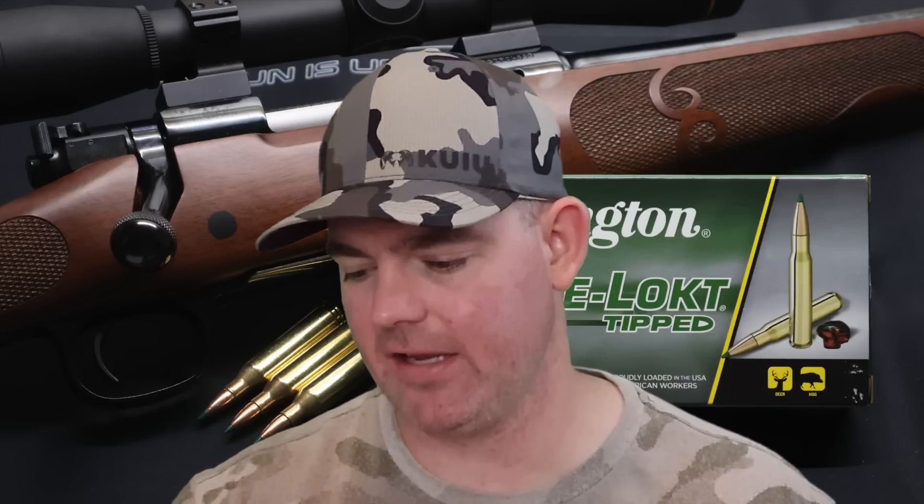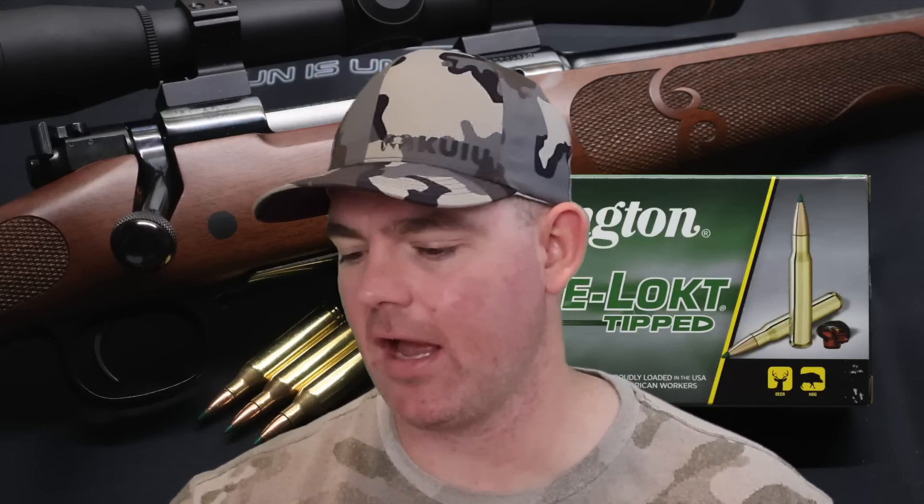Expansion-wise, actually pretty good for the .243 — 1.9x expansion, fairly consistent. I wish I could have recovered that third bullet so we could measure it, but I only got two.